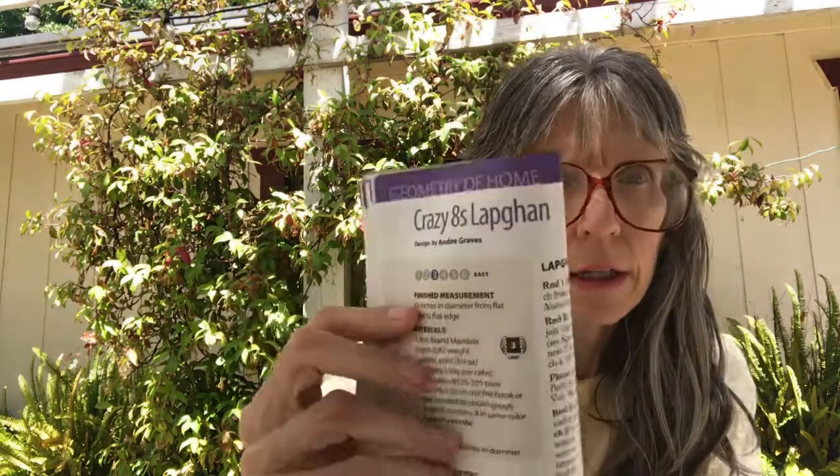Then we've got the Crazy Eights Lap Afghan — this is easy. It measures 42 inches in diameter from flat edge to flat edge. They use Lion Brand Mandala lightweight acrylic yarn and a size I crochet hook.